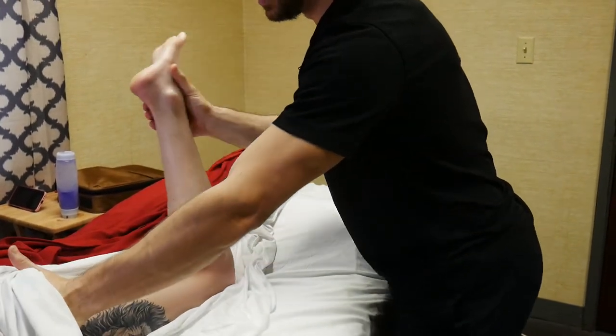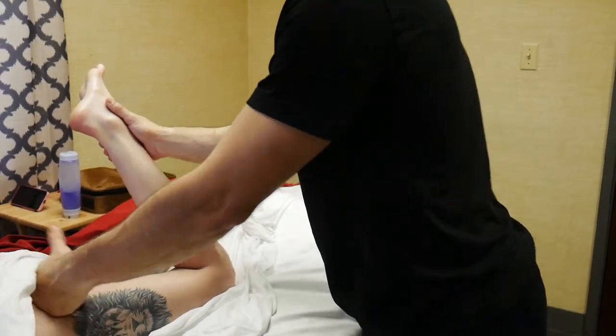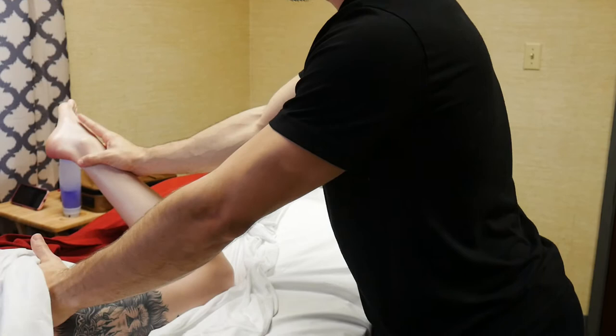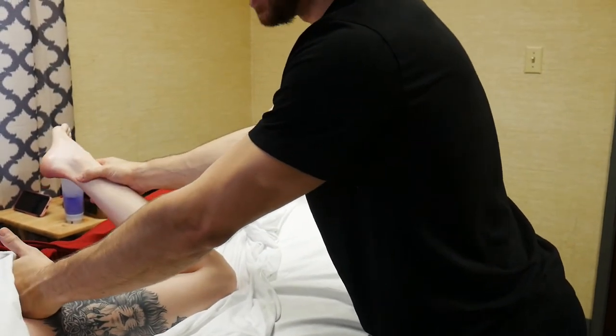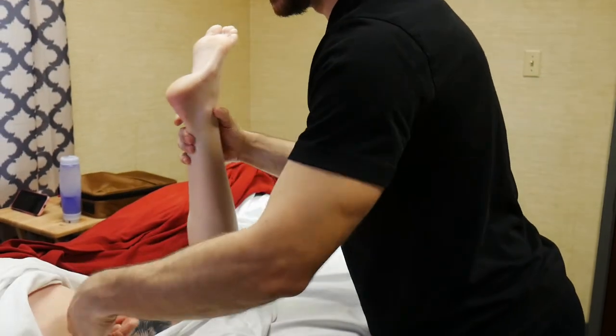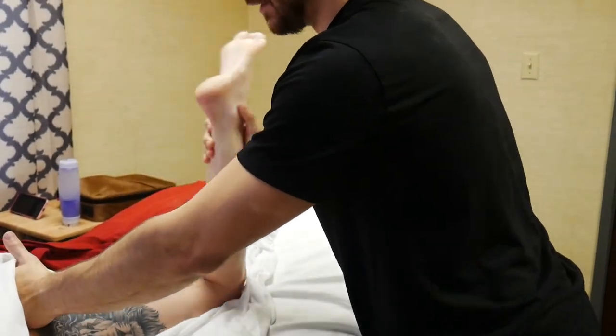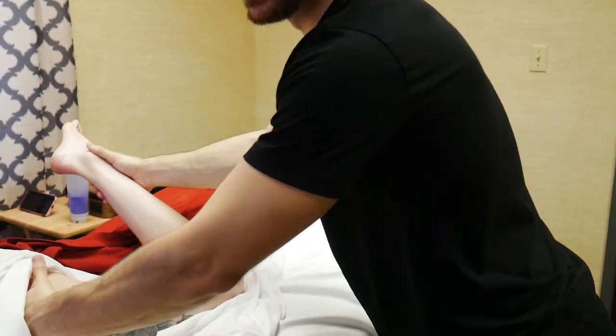I'm going to get right up to the glute and make a little lever here, pressing right around the greater trochanter. I'll start with her leg in external rotation of the hip, press in with the fist into the glute, and turn it out. This is a pin and stretch on the glutes, and you can do this one through the sheet.